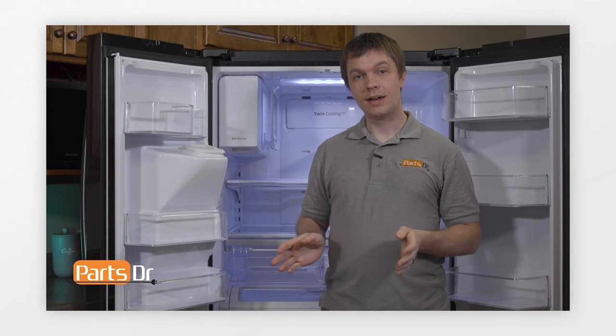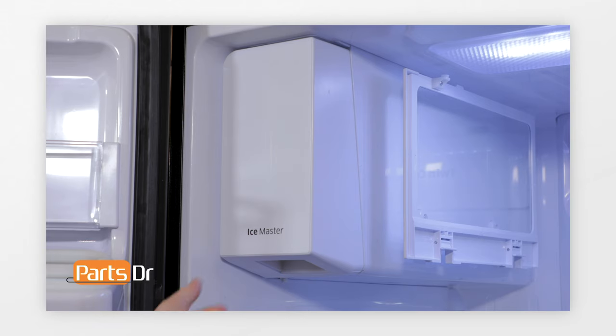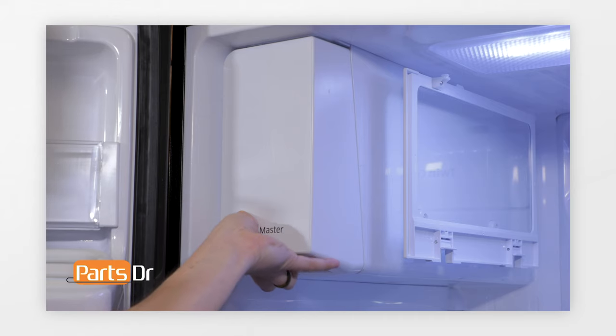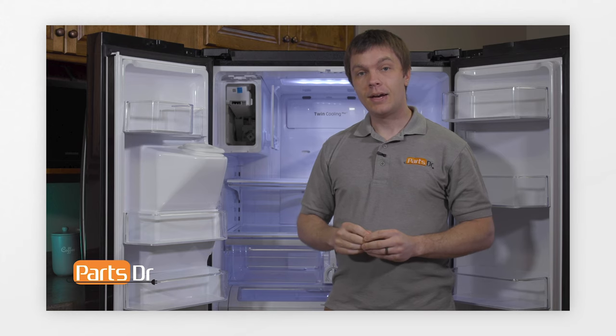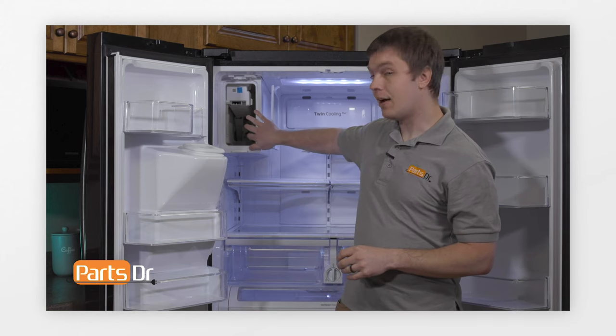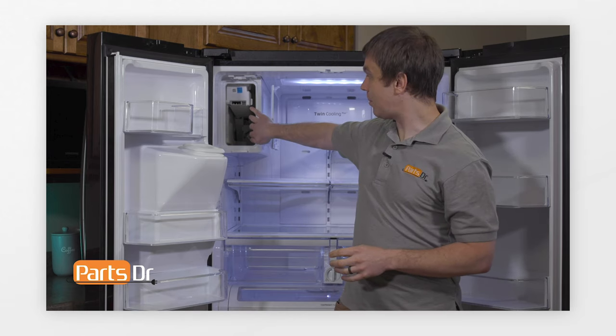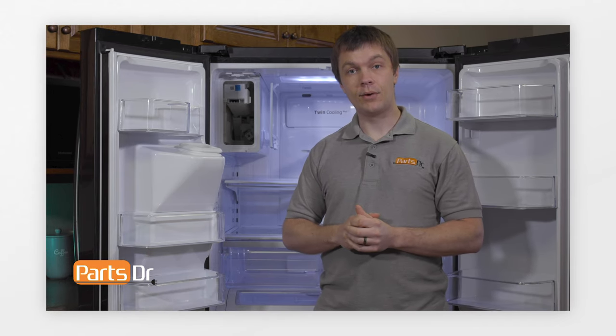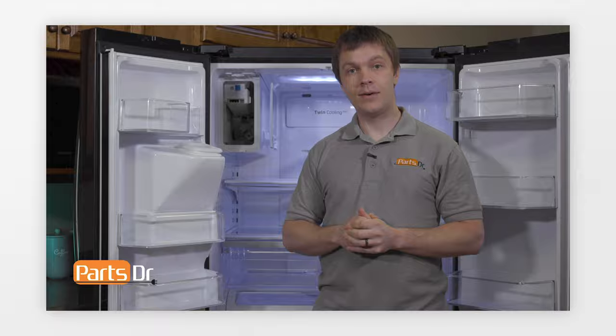Now we'll need to remove the ice bucket assembly. To remove the ice bucket, grab the bottom, lift up, and pull out. Some older models may have a button up here to depress. If your ice maker compartment has excess ice and frost built up inside, make sure to thaw it out, but not by using any additional heat sources like a blow dryer or heat gun — that can warp the inside plastic and ruin the refrigerator. The best way is to leave the doors open and let it thaw out on its own.